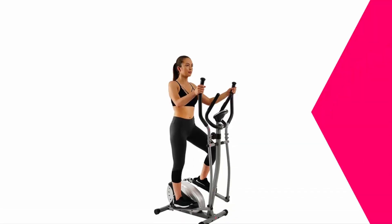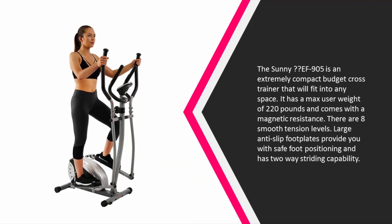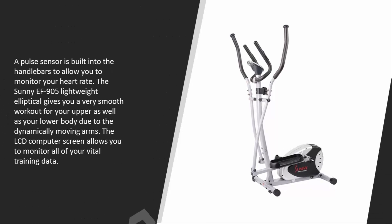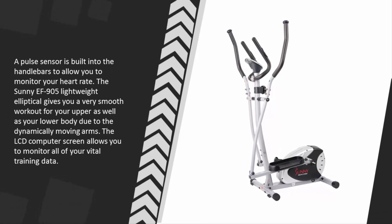At number two, the Sunny EF-905 is an extremely compact budget cross trainer that will fit into any space. It has a max user weight of 220 pounds and comes with magnetic resistance. There are eight smooth tension levels, and large anti-slip foot plates provide you with safe foot positioning along with two-way striding capability. A pulse sensor is built into the handlebars to allow you to monitor your heart rate.